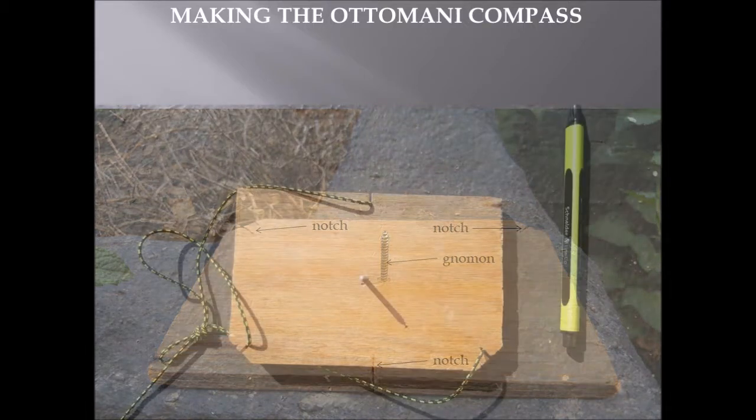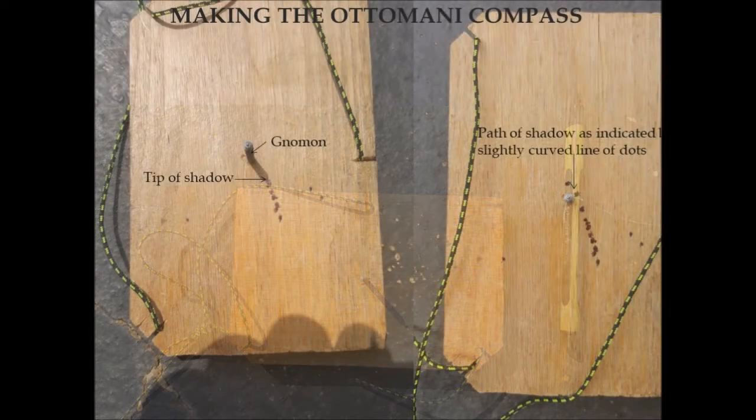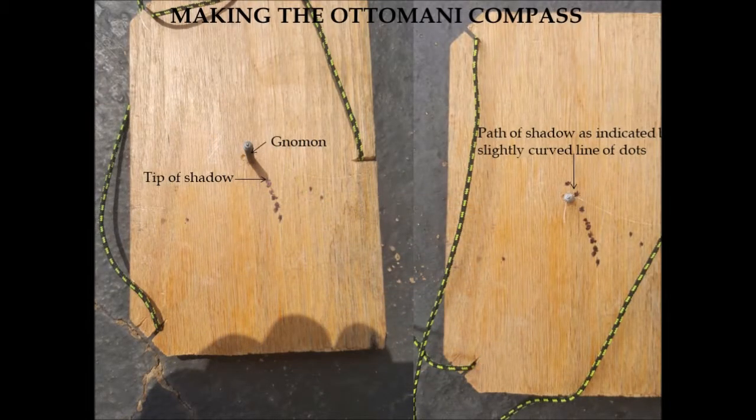Once you've cut the notches and installed the gnomon — which is what will cast the shadow — insert strings into the notches and tie the ends so the board hangs level when suspended. You'll have three strings of roughly equal length tied together so that the board hangs level when you hold it by those strings.